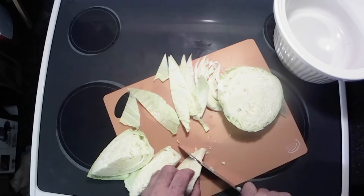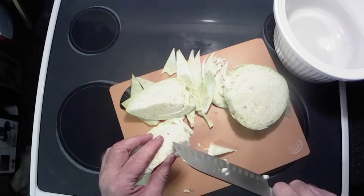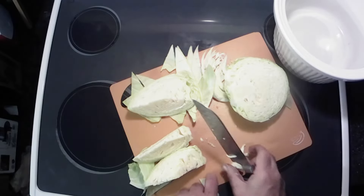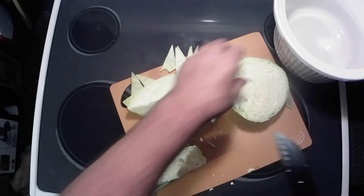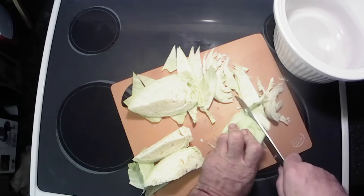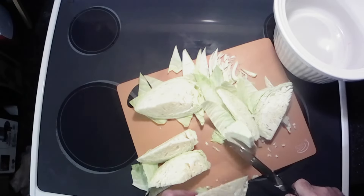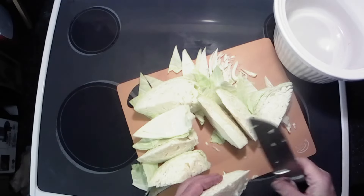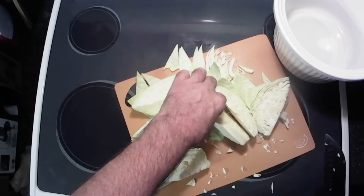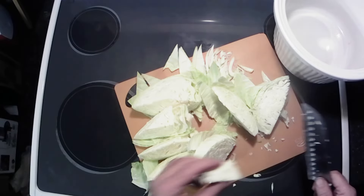We're just gonna cut her into wedges. There's a core here — you want to get rid of that, because it don't cook up nice, and it's hard to chew, and it's just yuck. So get rid of that stuff. Looks like there's a little bit more left on that one, so get rid of that.